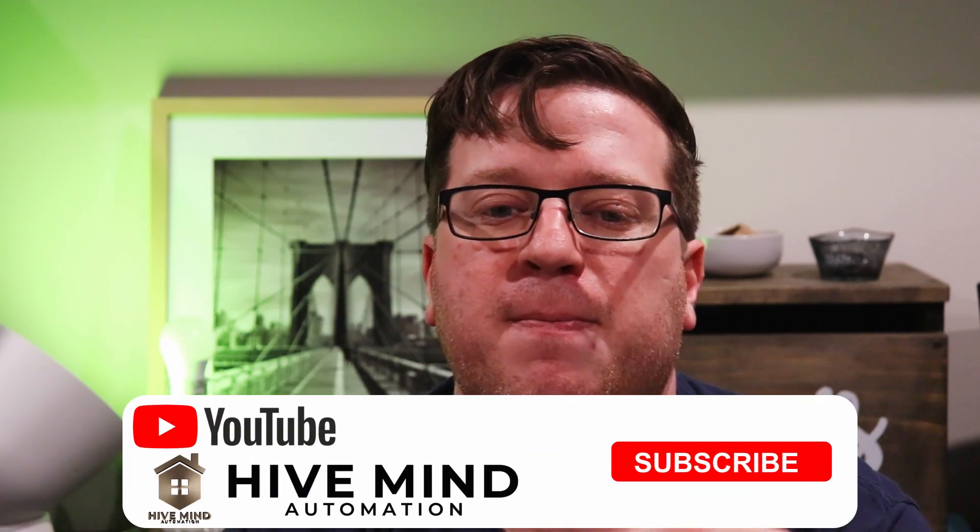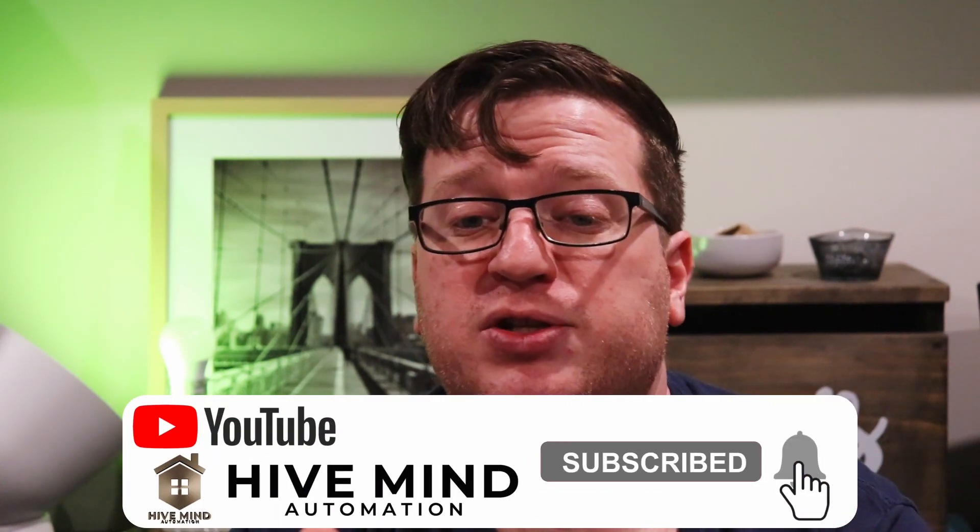I hope this video helped you out making some decisions about smart lighting for your home. If you liked this video, please give it a thumbs up. Feel free to share this video with your friends and family, and if you're interested in seeing more content like this, hit the subscribe button and don't forget to click the bell icon so you don't miss out when I release new videos. Thank you very much for watching — I'm Stu from Hivemind Automation, and I'll see you next time.